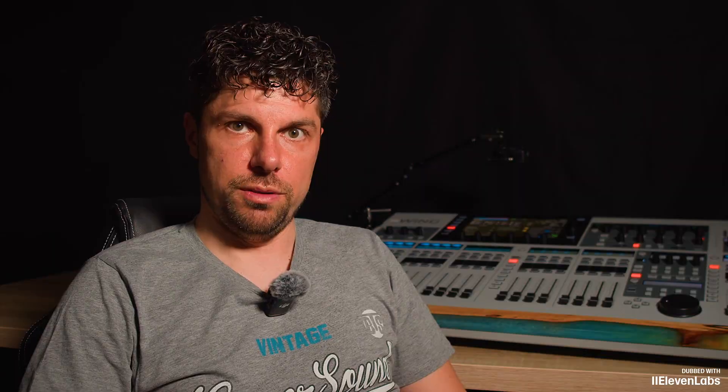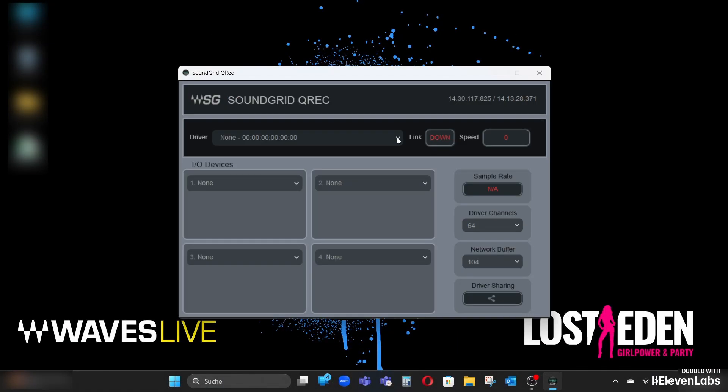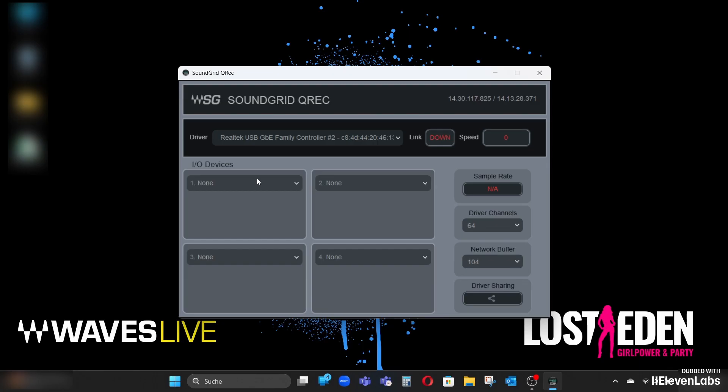Next, I start Qwack. It initializes, and I then have to select the Ethernet port up here on which the Wing is connected. In my case, it is the Realtek USB. This takes a little while, then this will also turn green. And if I've done everything correctly, I should be able to find my Behringer Wing here among the devices. And I see now it has connected to the WSG module.